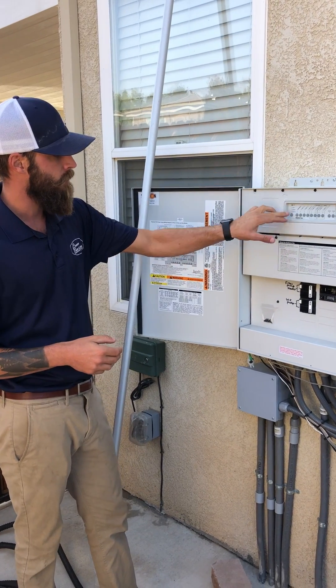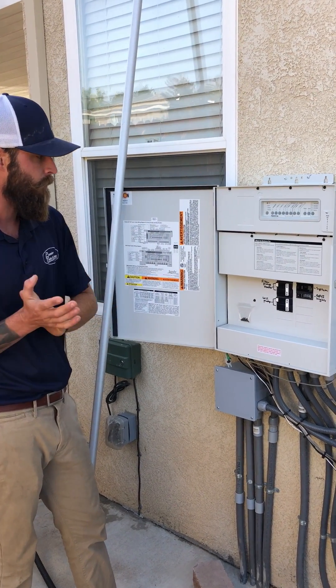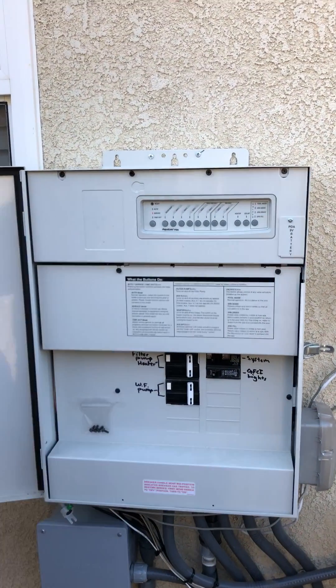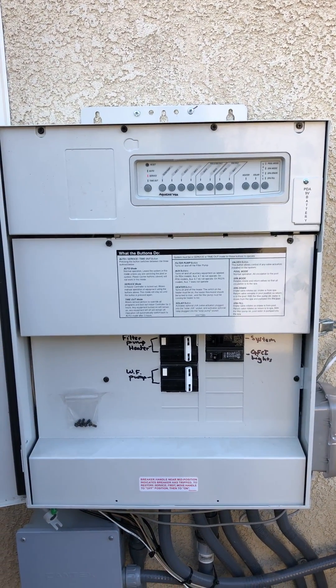If I hit this button again it's going to take us to timeout mode. Timeout mode is a three-hour window manual mode, and if I turn on the filter pump, within three hours it's going to automatically turn itself off and return back to auto.